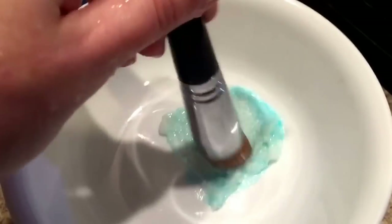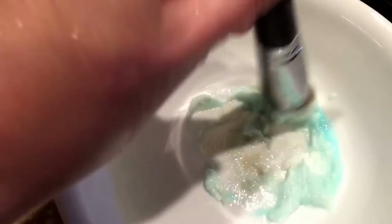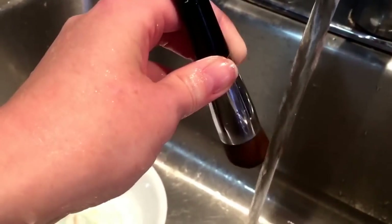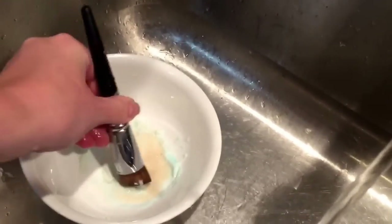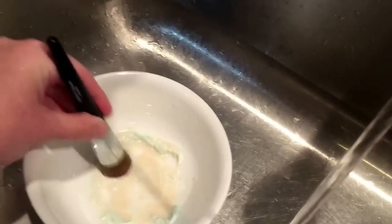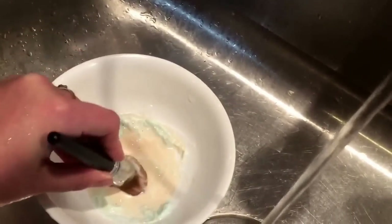I kind of just swirl it in there and really get the makeup out. I always keep the brush bristles facing downward as I'm cleaning. It keeps soap and water from getting up into where the brush is kept together, and it'll make your brush last a lot longer because you're not getting the glues dissolved. Water and mold won't settle in there as easily, but you get your bristles good and clean.